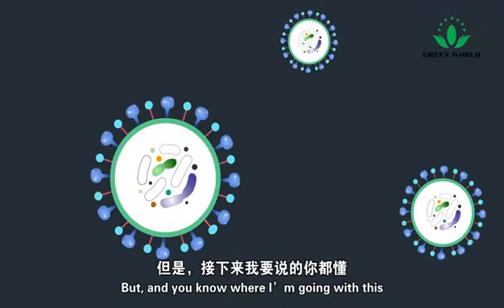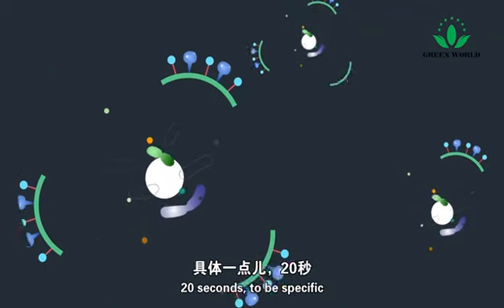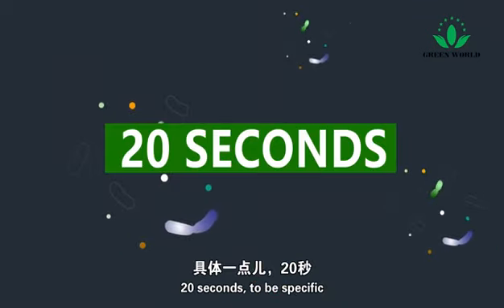But it takes time for this effect to happen — 20 seconds to be specific.